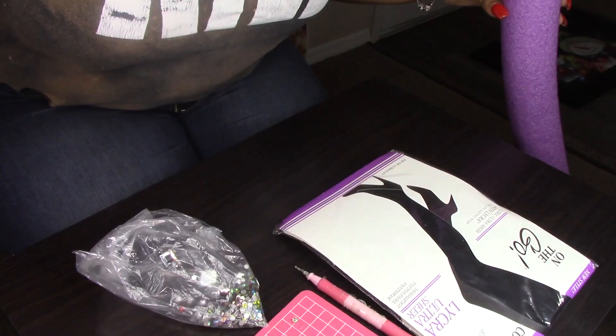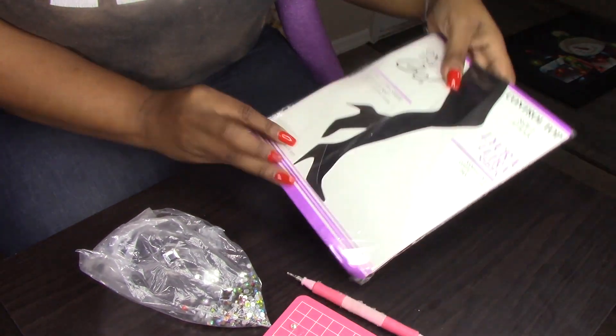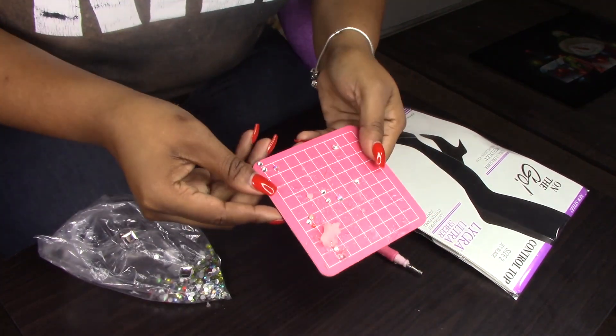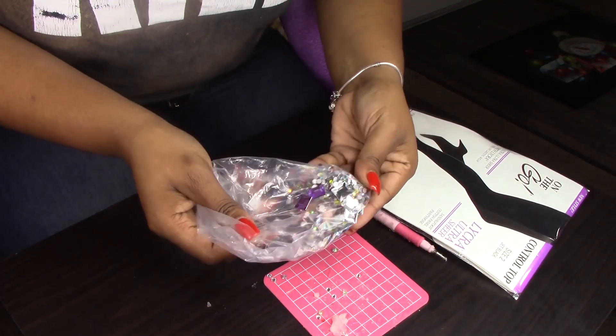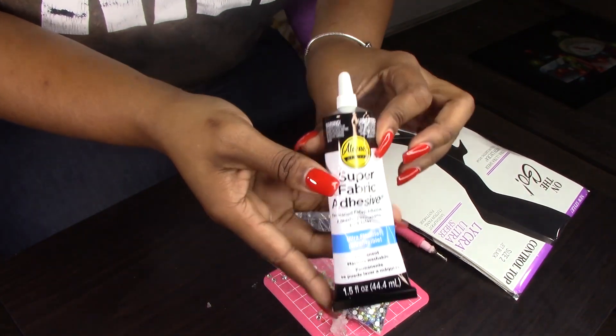Hey guys, today we're doing Blinged Out Stockings. Here's what you'll need: a pair of stockings, a stencil, the little picking tool to pick up the gems, some fabric adhesive, and a pool noodle.